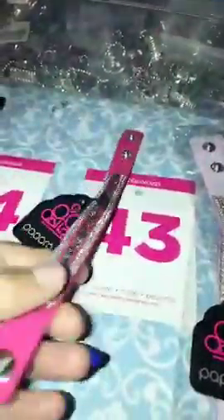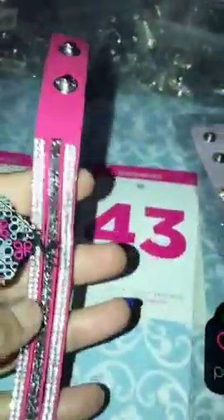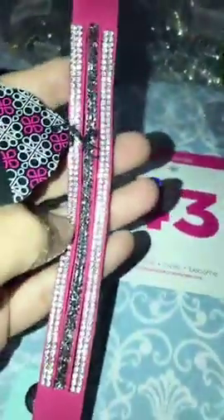This one is a single wrap, number 43. It has your clear on either side and your hematite stones through the middle. Number 43.